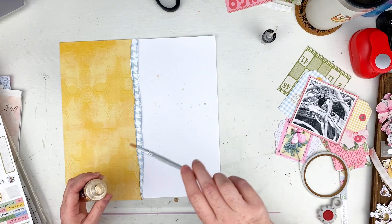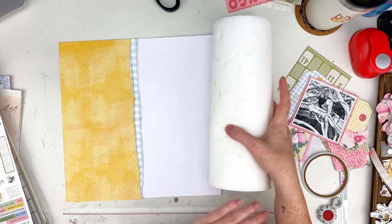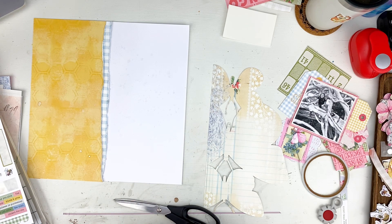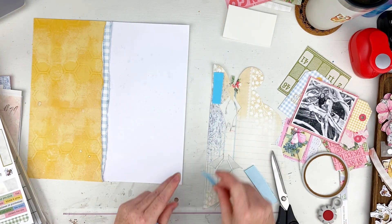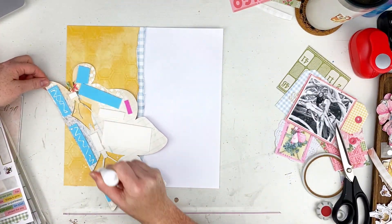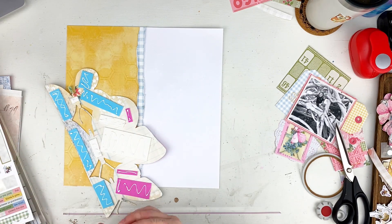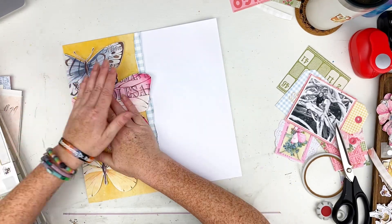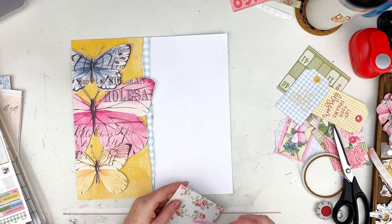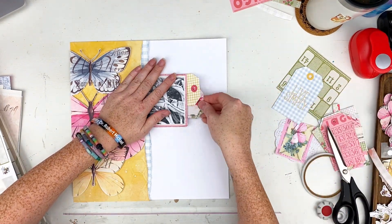I pulled out some ornate gold chroma mist from my stash and added that to the background — I like the shine it gives. Here I am putting some fun foam from my stash on the back of my butterfly piece that I'd fussy cut out and gluing that down right away because I know I want to use it. I'm also going to add some foam to the back of my photo because I'm putting it over a leaf and I want it to be level. I won't glue the photo down yet though, because I have to get my tags under there first.